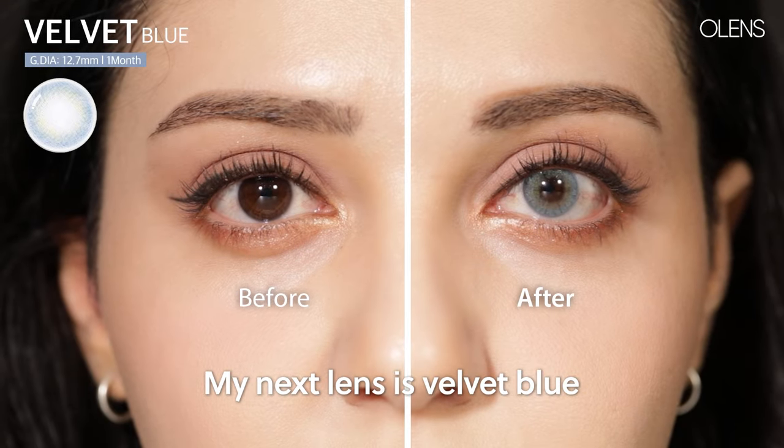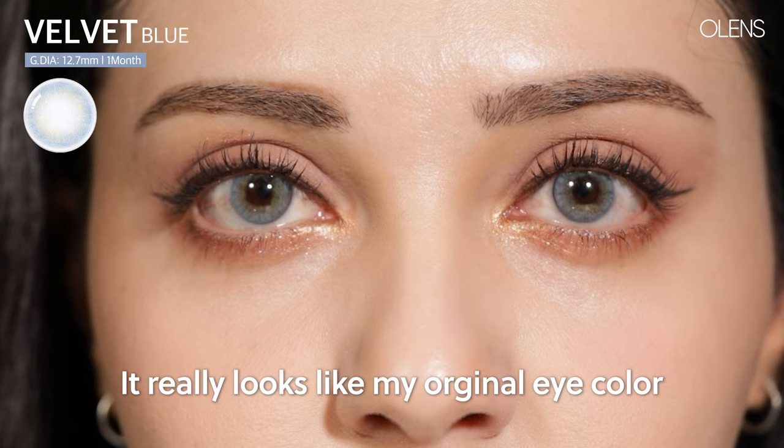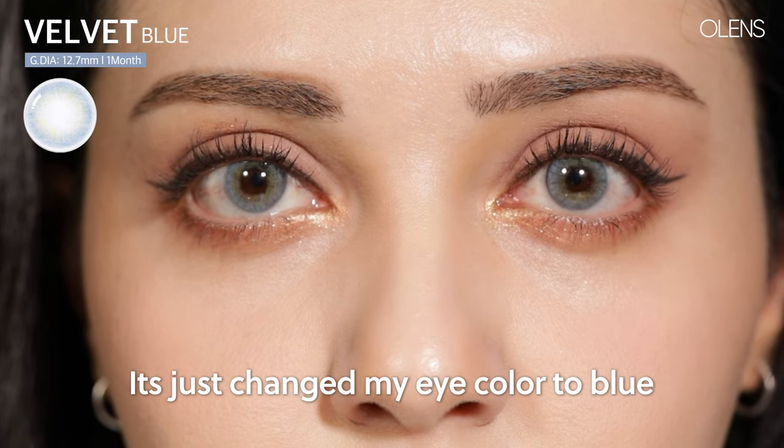My next lens is Velvet Blue. Velvet Blue is kind of sky blue — it really looks like my original eye color. It's just changed my eye color to blue.